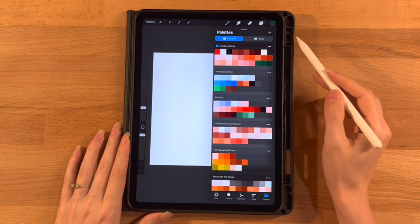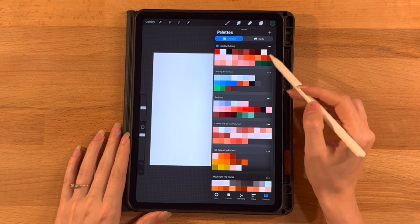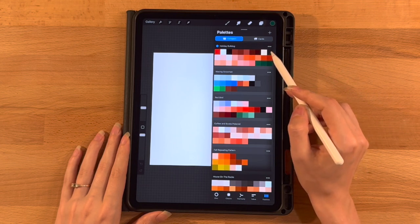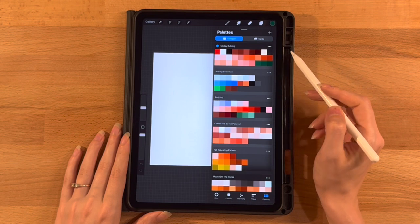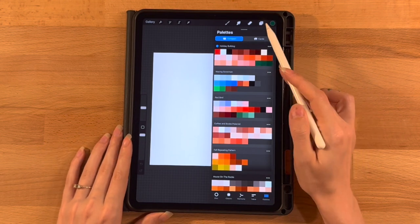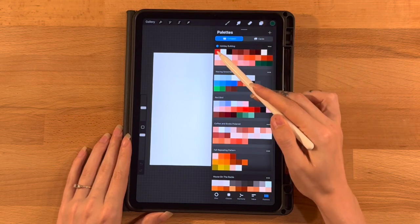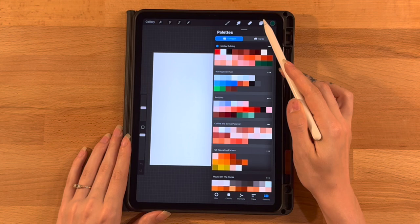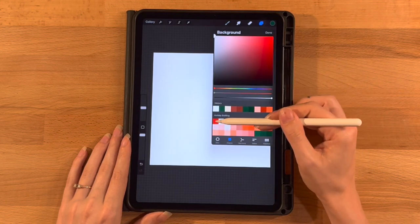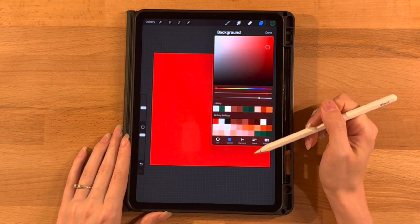This is the color palette we will be working with today. Let's first set our background color, which is going to be this bright red. We do that by going to our layer menu, clicking on the background color layer to open up our color selector, and selecting the first color on the first row of the color palette to set it to this red color.